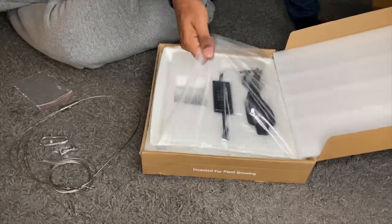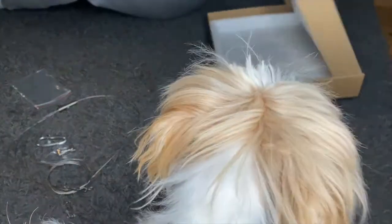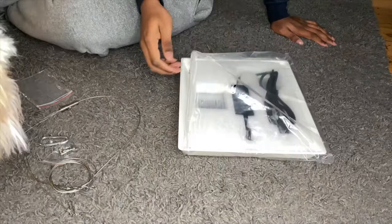I'm about to show you exactly what it looks like when I put it together, and I'll be very detailed. Hopefully I'm very helpful when it comes to putting this light together, so let's get started.